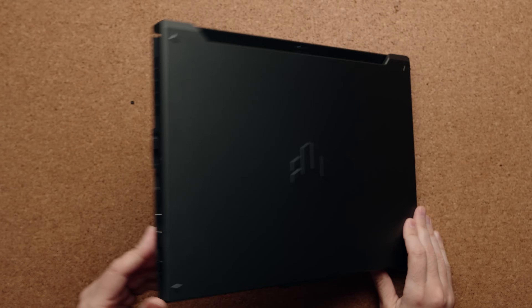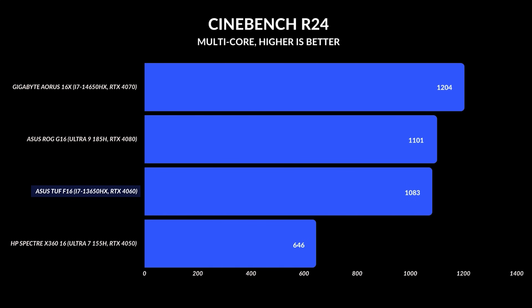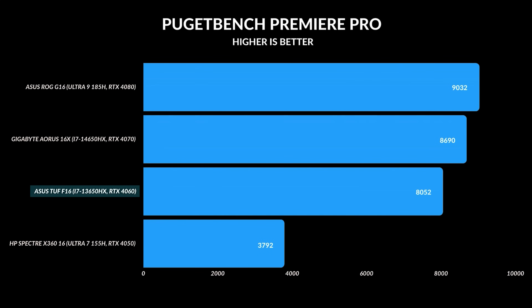They're using some of their older form factors, but performance on this is really good. My unit comes with an i7 13th gen HX CPU — they're using last year's processor to keep the price down, but pairing it with an NVIDIA RTX 4060. This unit has 16 gigabytes of DDR5 RAM, a 16-inch display, and a 512GB NVMe SSD. Performance has been good, exactly what you'd expect for a 13th gen processor. It's not as fast as a 14th gen, but very similar in single-core speeds. If you're buying this for gaming or productivity work — whether Adobe Photoshop or Premiere Pro — this processor is more than capable.